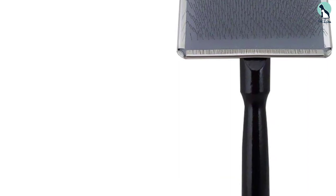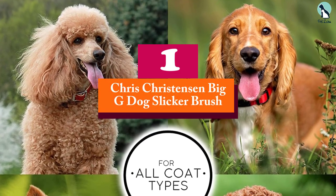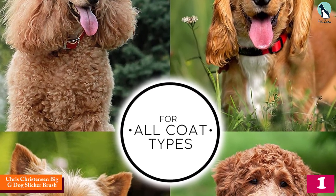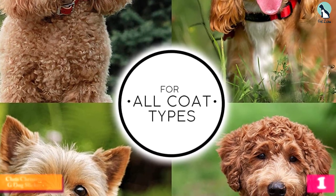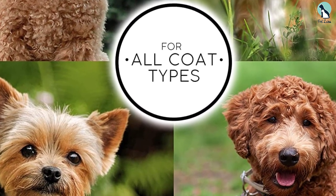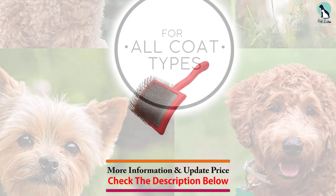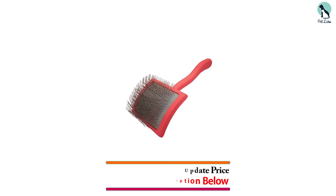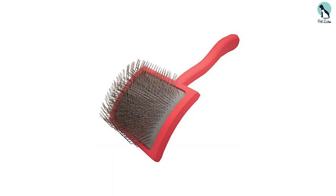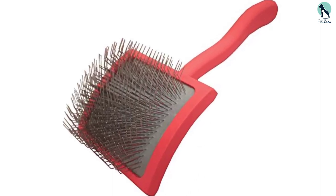At number 1, we have the Chris Christensen Big G Dog Slicker Brush. This is the second mention of the Chris Christensen brand, and it comes with a much bigger price tag. However, if you have a doodle or a dog with a similar curly coat, the cost may be worth it. With doodles and other curly-coated dogs, daily brushing is a must to keep their fur healthy and free of knots, so investing in a high-quality brush makes sense.